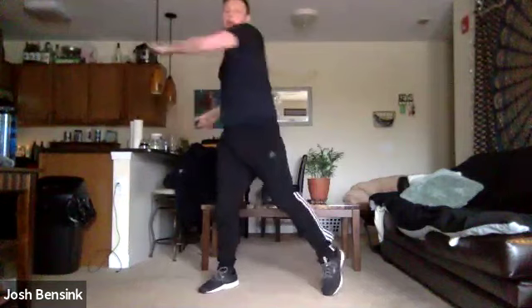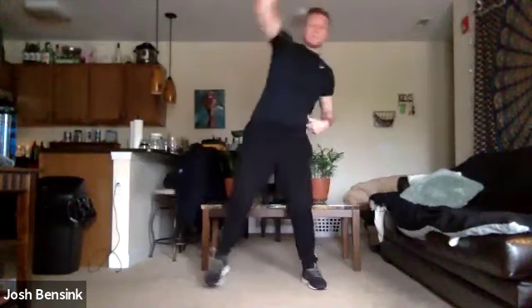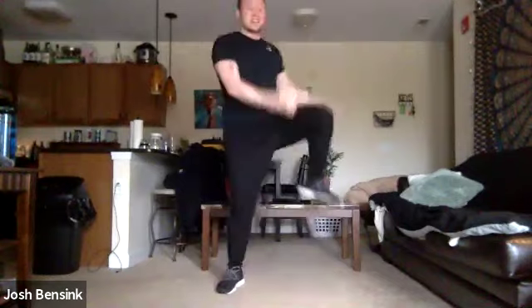Again, reaching for those walls here. Reach it overhead nice and tall. We're breathing here in through our nose and out through our mouth. Nice big reaches up. We're bringing that knee nice and wide, bringing that knee up towards our chest and a little bit out to the side here. Just getting a nice stretch in those hips.